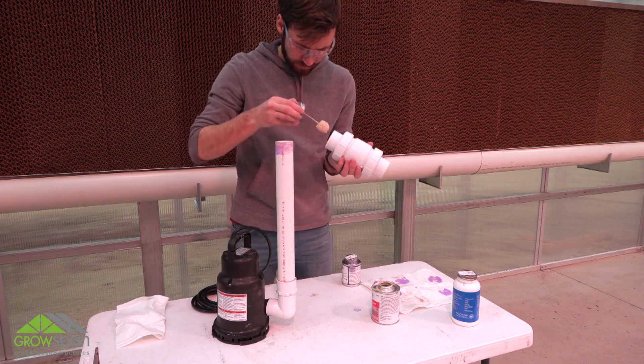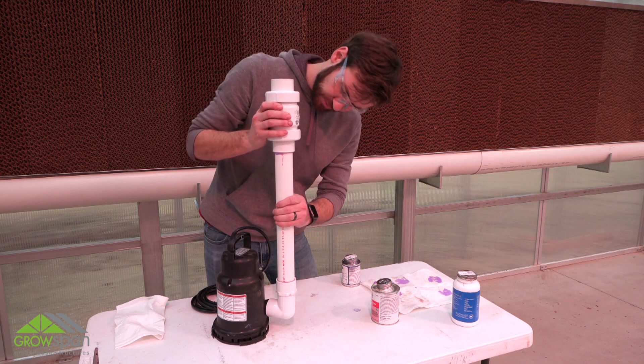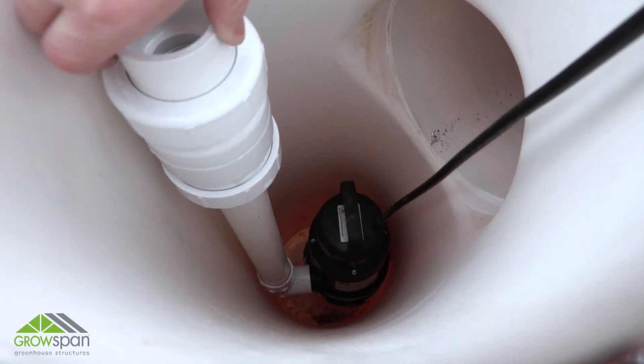Attach the check valve to the PVC pipe using PVC primer and cement. Once the check valve is attached, carefully set the assembly into the reservoir tank.